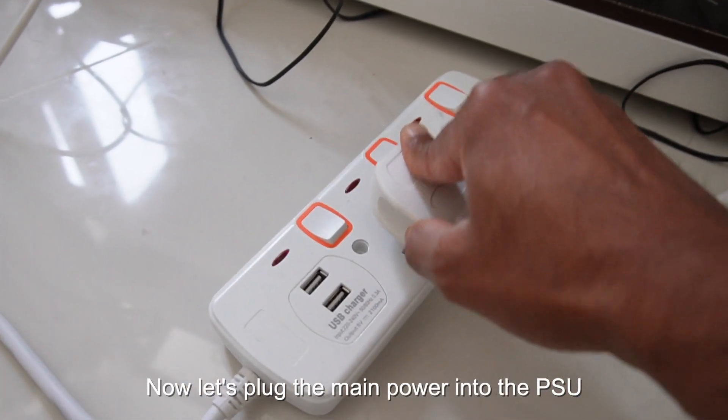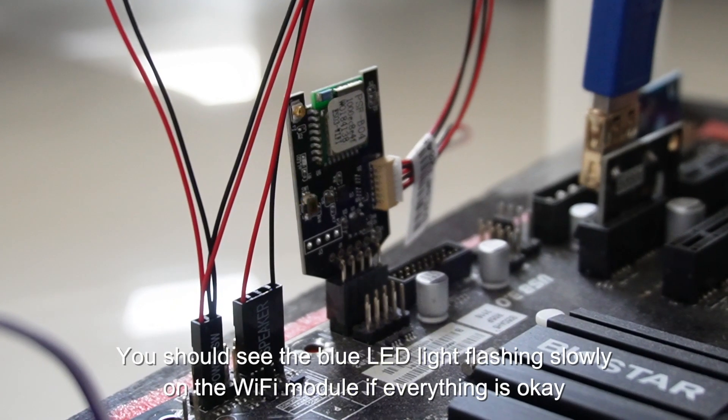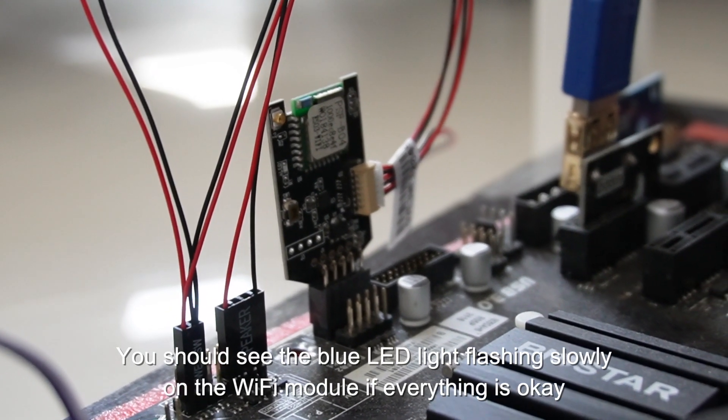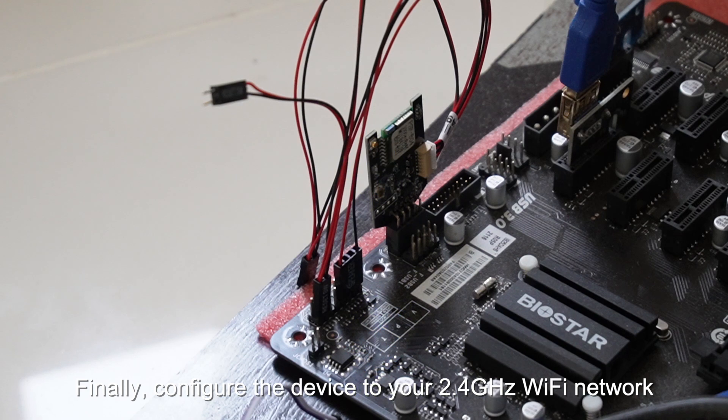Now let's plug the main power back into the PSU. You should see the blue LED light flashing slowly on the Wi-Fi module if everything is connected correctly. Finally, configure the device to your 2.4 GHz Wi-Fi network.